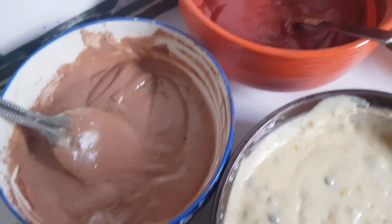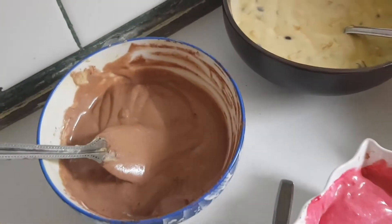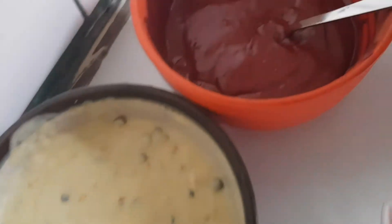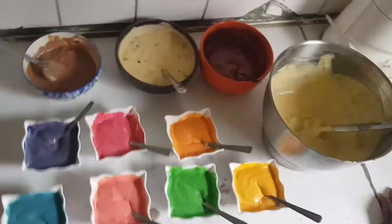We have unlimited options for the flavors, so you can mix whichever you want. Today we have chocolate, banana and chocolate chip, red velvet, vanilla, and different colors for rainbow. Now let's start placing the batter.